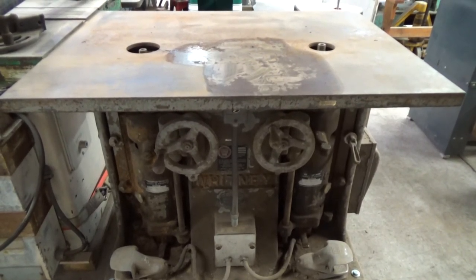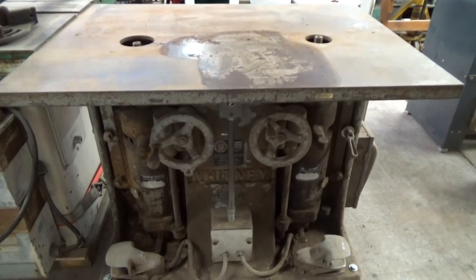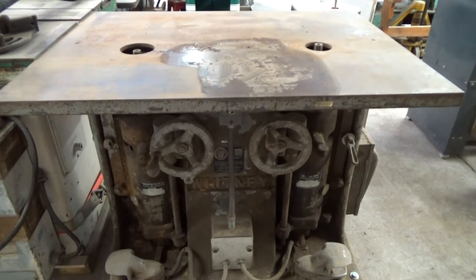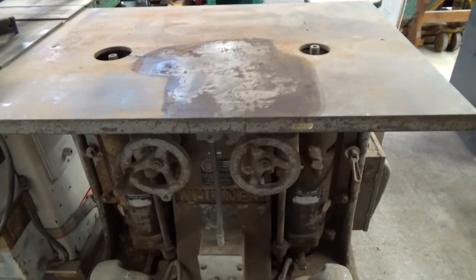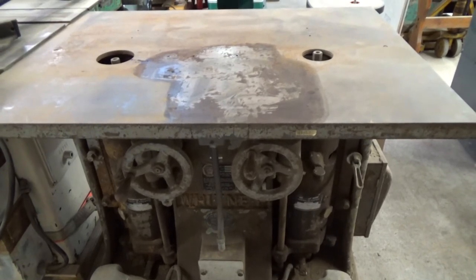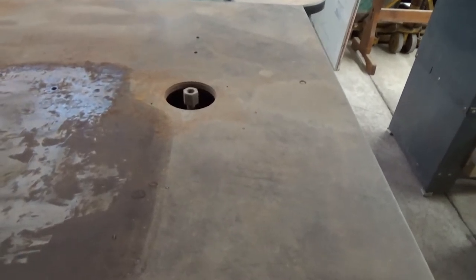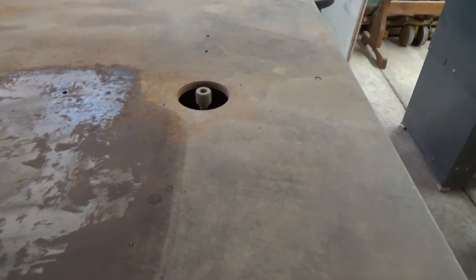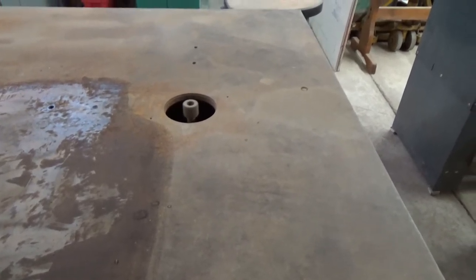I went ahead and hooked it up on a standard three-phase converter for you guys to be able to take a listen to it. What you're hearing right now is the phase converter. We're going to come over here so I can reach the switch and turn on this spindle - as you can hear, it's very quiet, very nice machine.